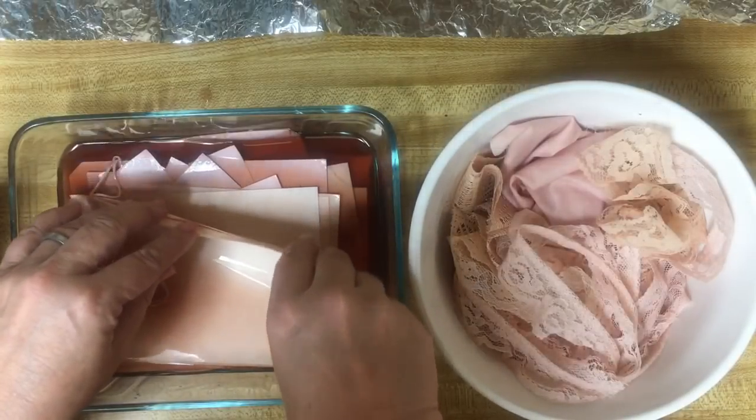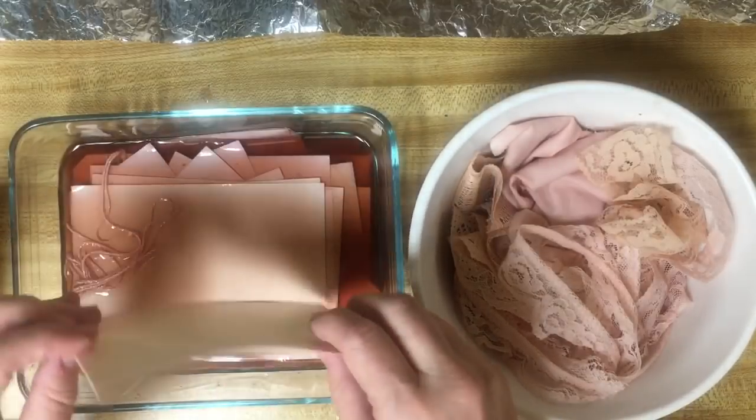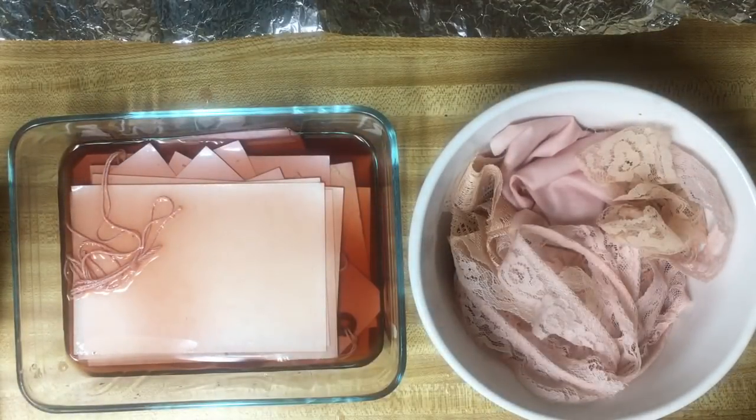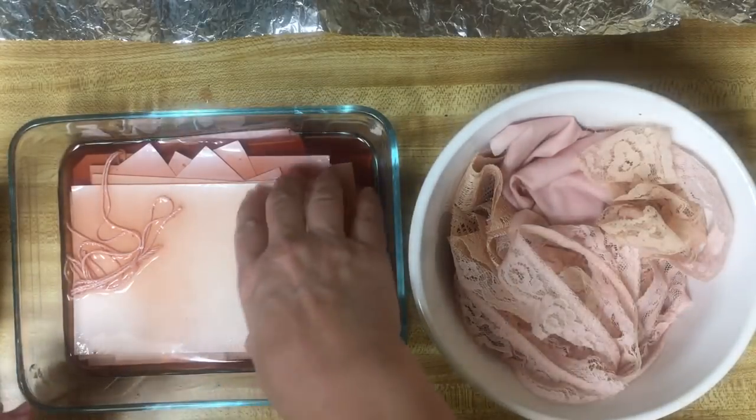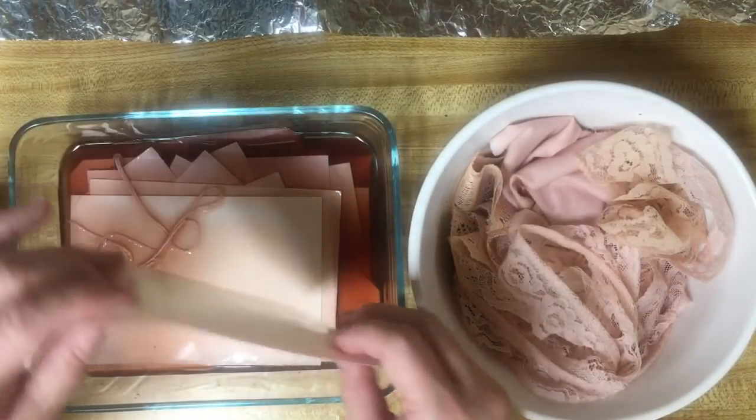These big index cards came out more peach - interesting. So we almost have some very rosy purple, almost purple, and then some peach orange. So far.